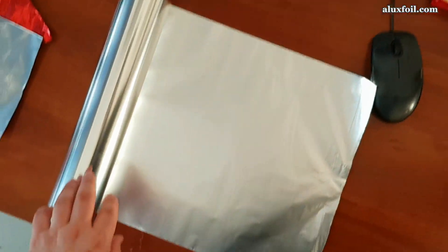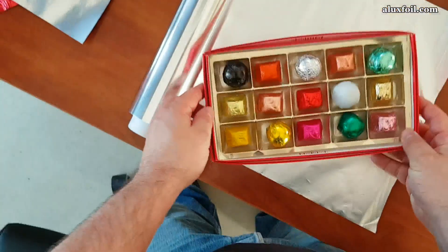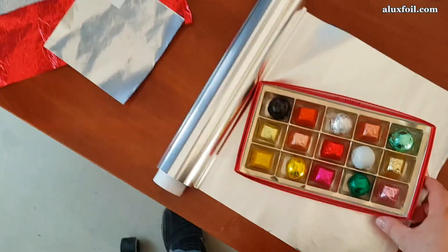In the case of confectionery packaging, the thickness can be from 10 to 14 microns. 12 microns is a medium standard for this application.